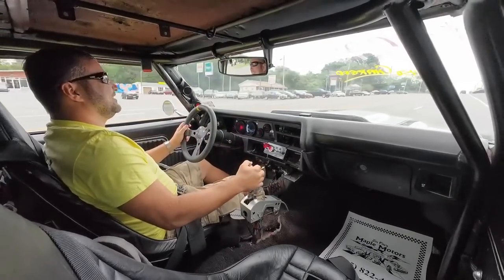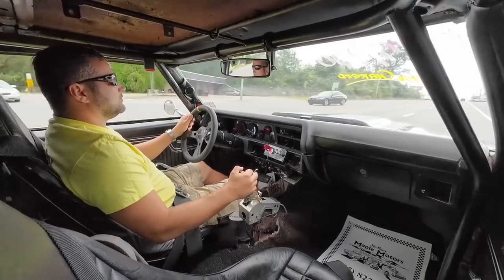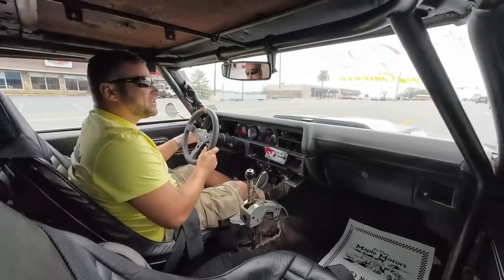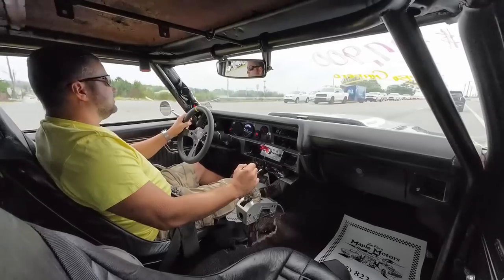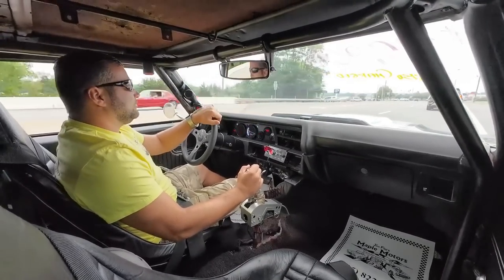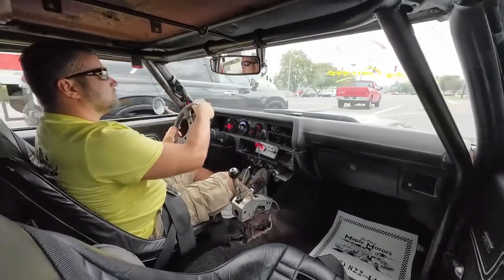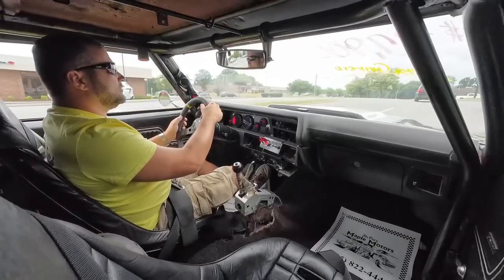Look at this — this car is wicked. This sounds nasty. Let's go — get your heart racing. It's hard to even get on it on the main road here. I have not floored it by any means. Brakes feel pretty good, a little slack in the steering — it usually happens when you don't have power steering. She's staying nice and cool.